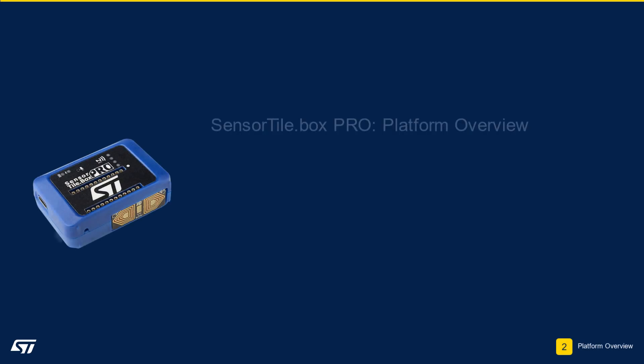Module 2: Overview of the Sensor Tile Box Pro Platform. In this module, we will provide an overview of ST's Sensor Tile Box Pro Platform, including the available sensors and expansion capability options.